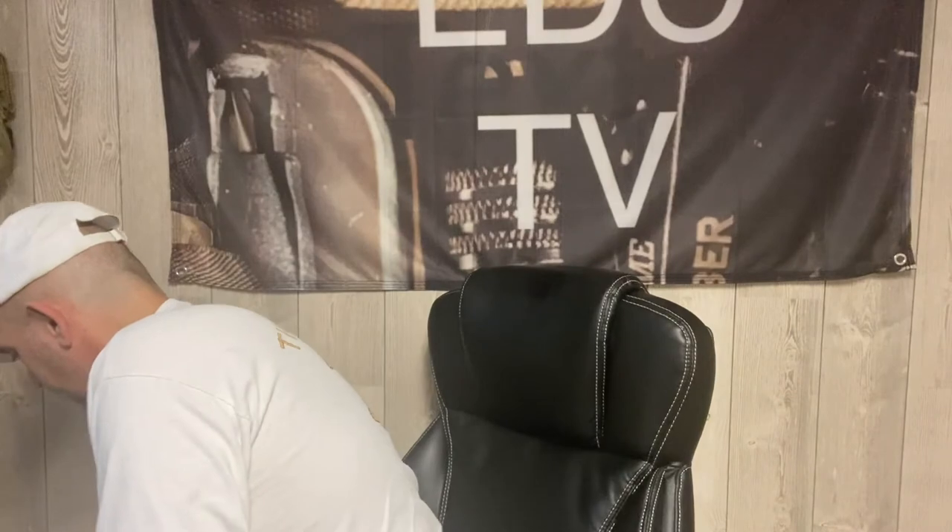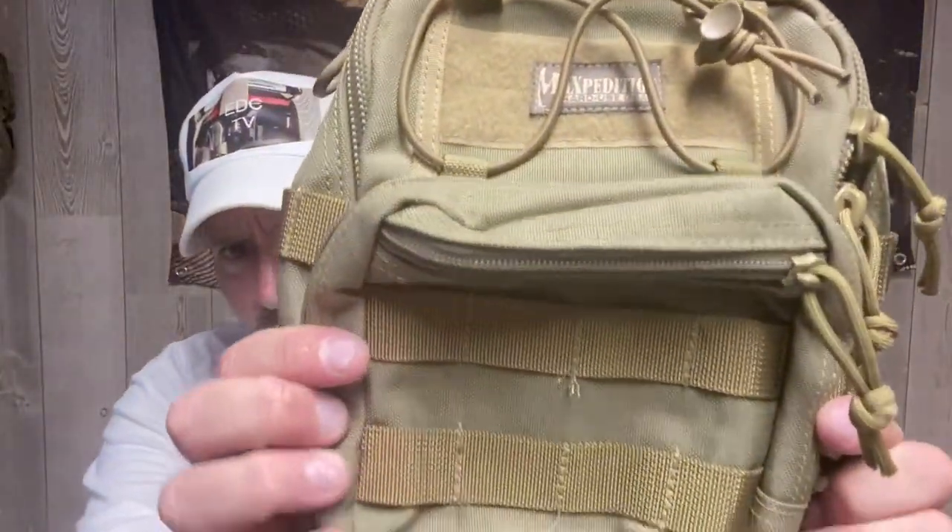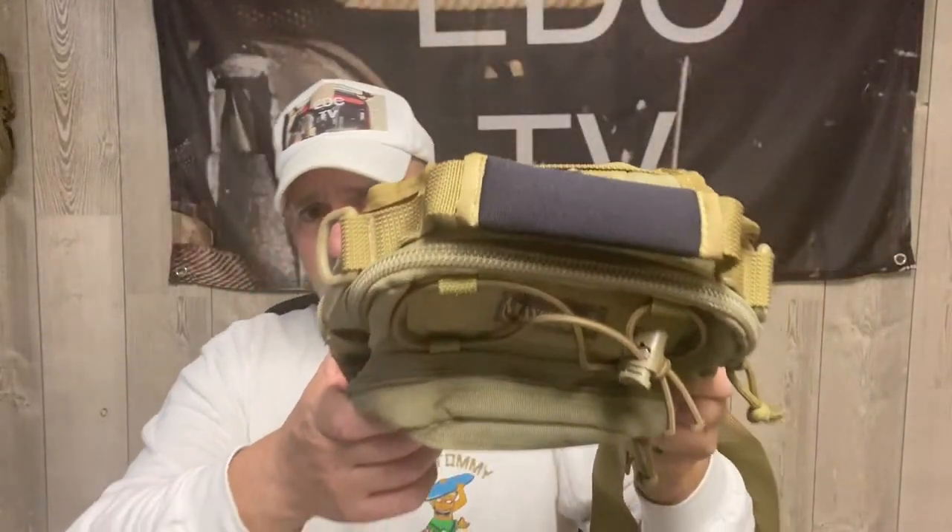This just reminded me — I got this used but in mint condition: no dirt, no scrapes, no wear at all. It's the Maxpedition Remora and I'm doing a giveaway — I'm giving this away. It's a $105 piece of Maxpedition gear that I'm giving to you guys. I'm not sure yet how we're going to do it, but I picked myself up another one on eBay used. New they're $105, and on the BOGO sale you can get two for $105, but why do that when you can enter the EDC TV giveaway and win one for free?